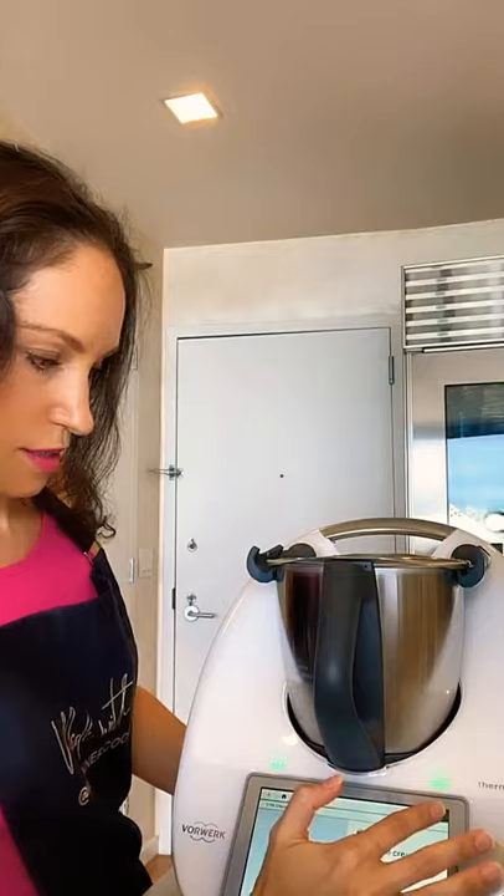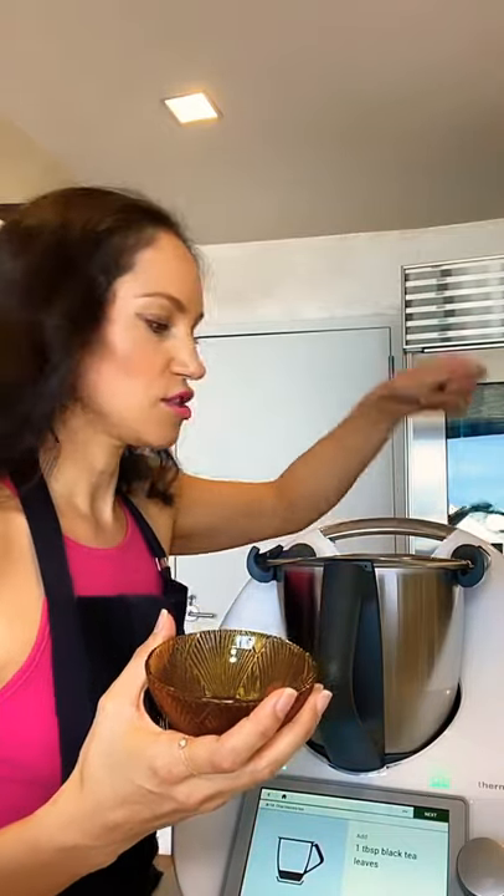Now we're going to add a tablespoon of black tea leaves. You can buy black tea leaves already loose, or if you have tea bags in your house — like English breakfast tea — that is black tea, so you could just cut open those tea bags and pour in the leaves. It's a quick solution if you're unable to go out and buy loose-leaf black tea.